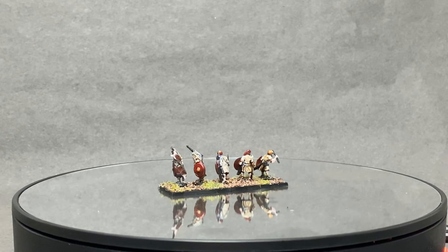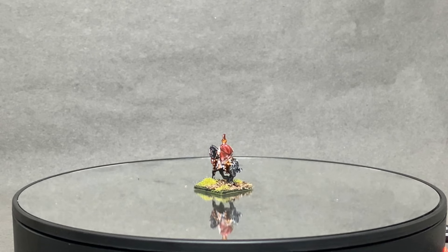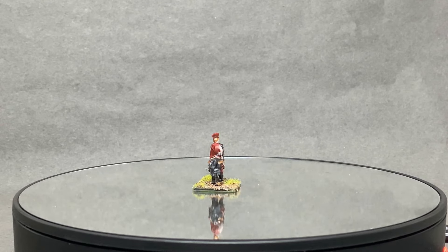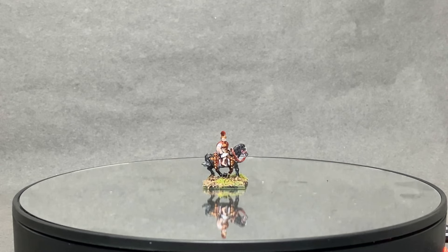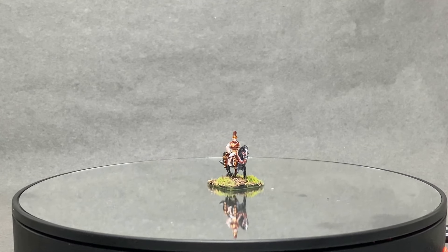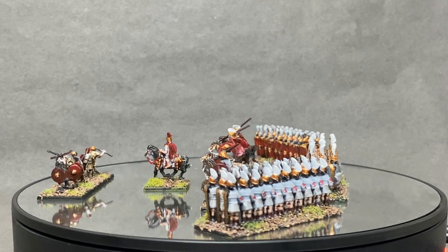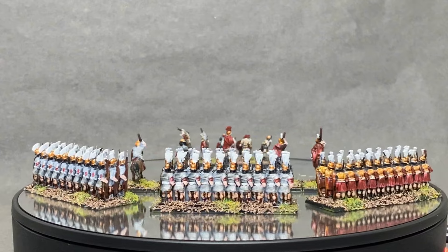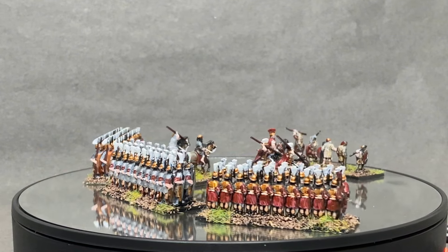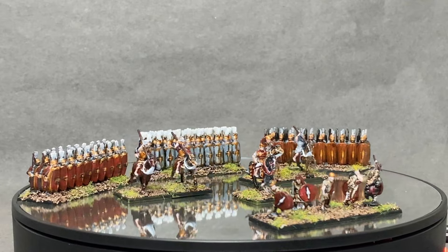Finally, the commander of the sprue — I enjoyed painting this one because it offered enough detail to work with without having to figure out where things are. I can't wait to paint the overall general figure, because if the unit commanders are this good, you can only imagine what the main generals will look like. For the basing I used Army Painter basing materials: a brown base coat with a sprinkle of green turf for color, and I'm happy with how it turned out.